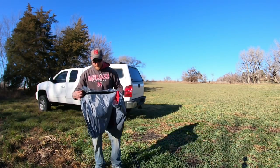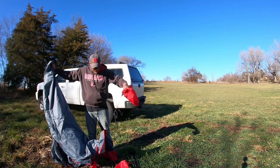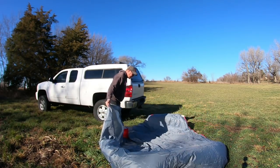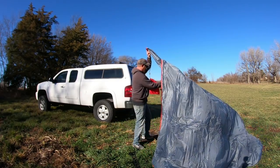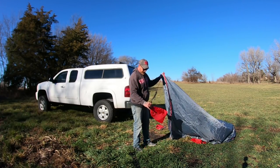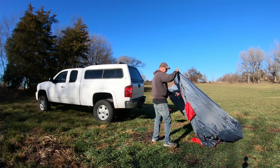The tarp itself has ropes already attached, with little storage bags on the ends — I didn't expect that, which is a nice touch. The paracord is just tied on, so it would easily come off and store in the bag. It looks like they're hitch lines. Let me get this thing spread out.